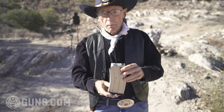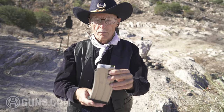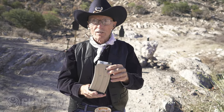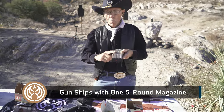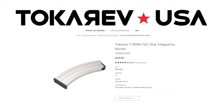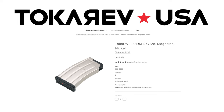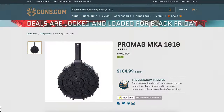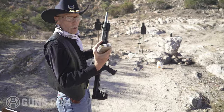Five rounds of Fiocchi buckshot — nine pellets. I like Fiocchi; they keep their rounds clear so you can see inside. We'll use these for a little pattern testing with the Tokarev. By the way, we've got one five-round mag — we have two here today. You can buy a ten-round mag from Tokarev, and there are lots of aftermarket magazines for the AR-12 that fit the Tokarev, including a 20-round drum. I'd love to try that. Let's do a little pattern testing.